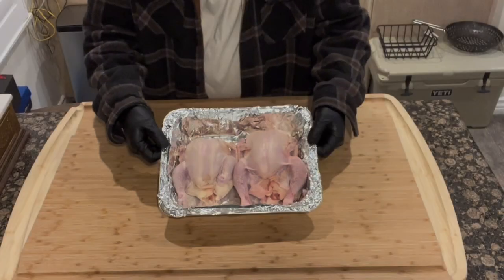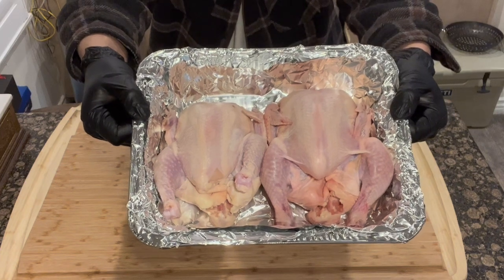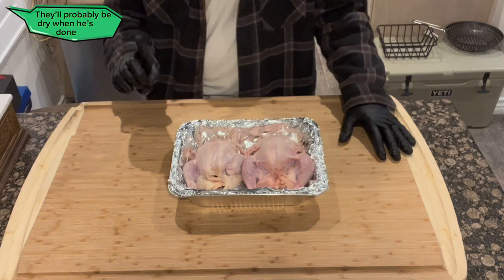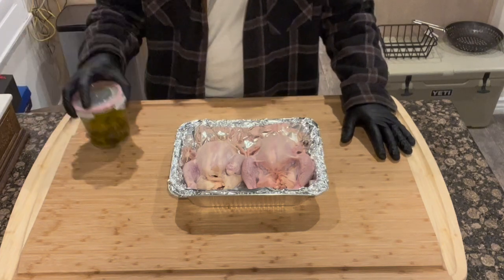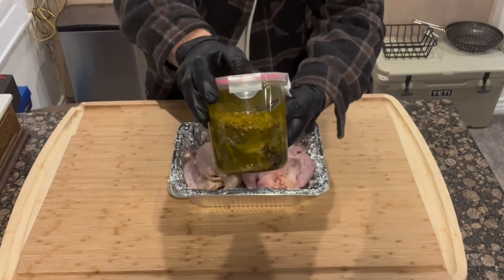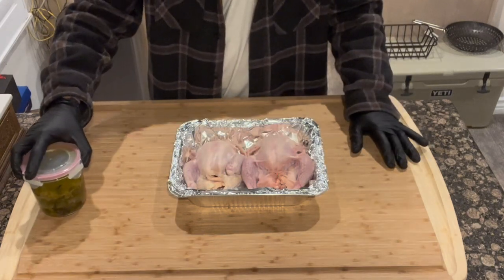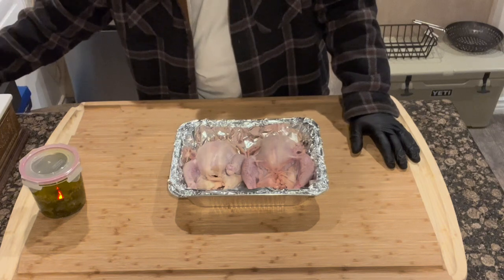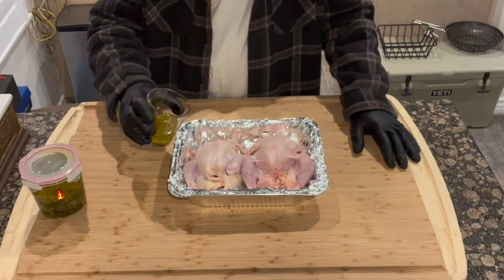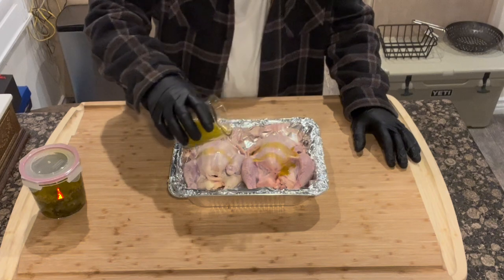I washed and dried the Cornish hens inside and out — very important to do that, you want them really dry. Now you're going to put a binder on these first. My dad made jalapeño peppers and olive oil, and these are a little on the spicy side — this batch is a little hot. Look at all the garlic in there. I'm going to pour some of that into this little glass and rub it all over the Cornish hens, making sure to get all the little crevices.